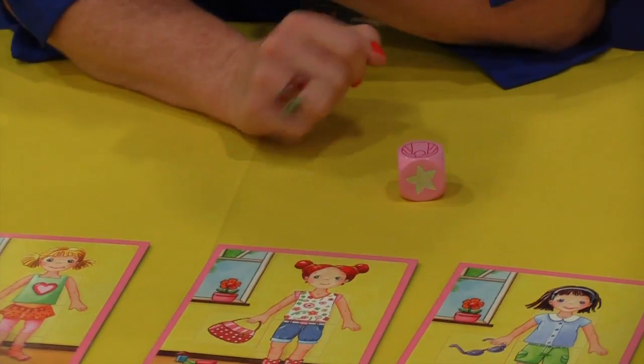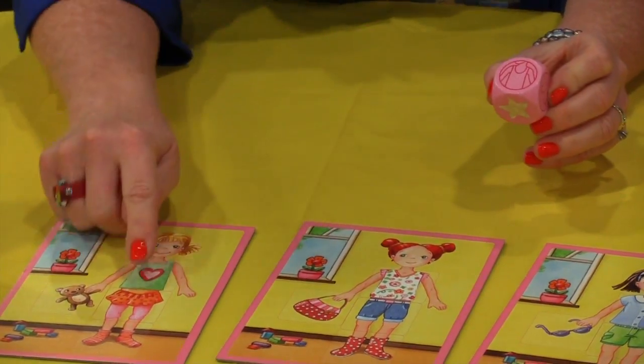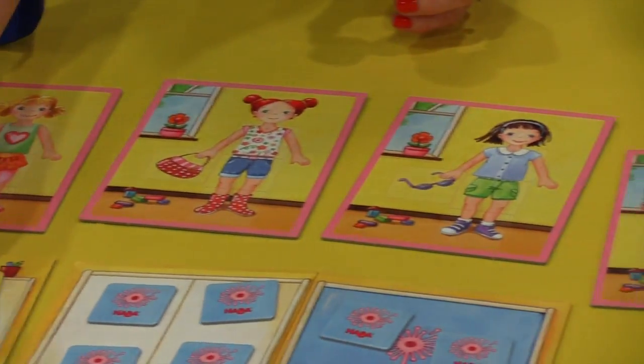That is the sparkliest die I've ever seen. So you roll it. This is my card here — I'm trying to find the green shirt. This is a dress armoire closet and a little dresser. So we're picking a card. I got the purple sunglasses.